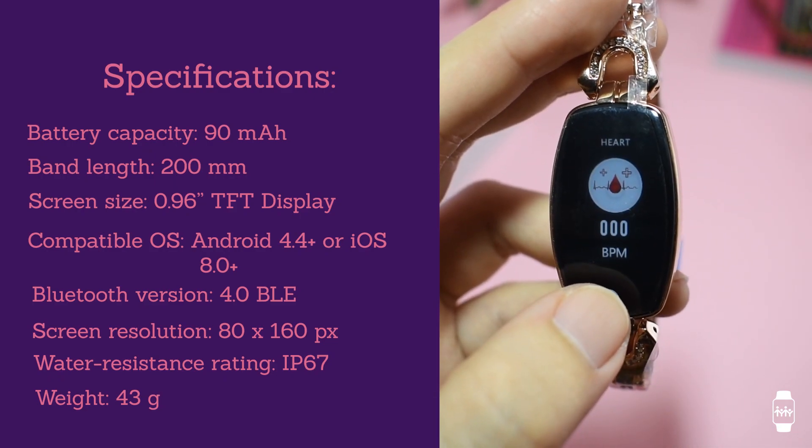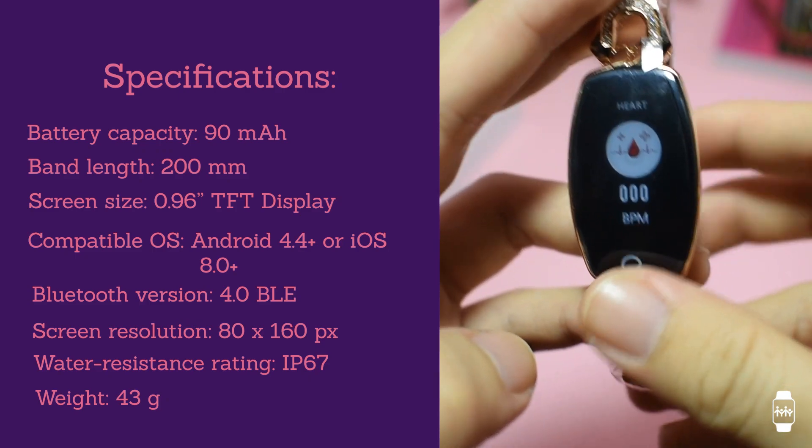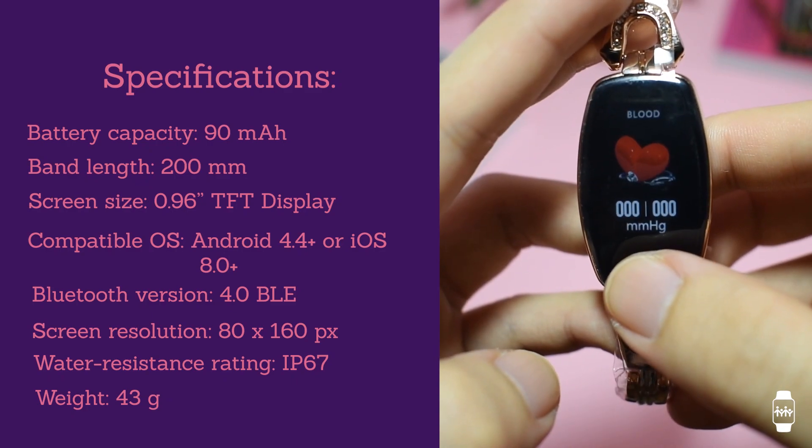The battery capacity is only 90 mAh, so the watch may only last a day or lesser depending on the usage.